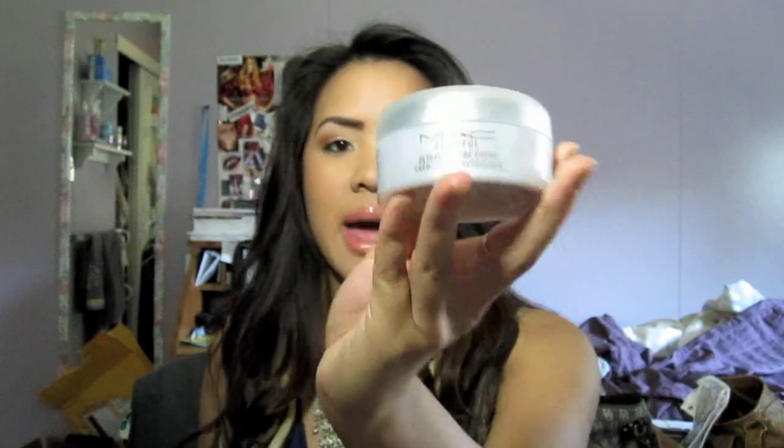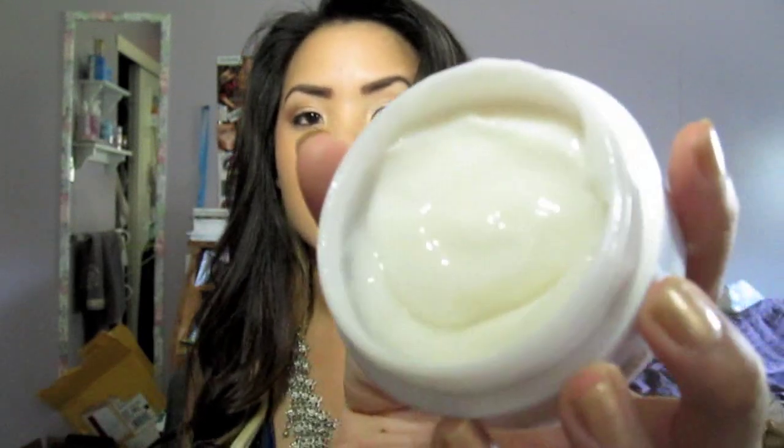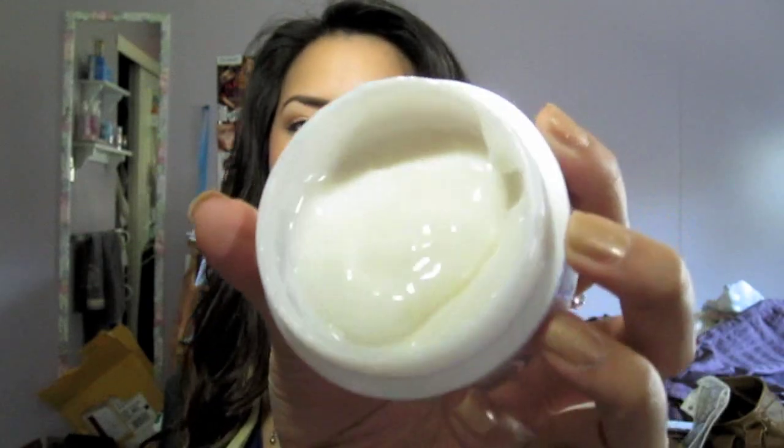The next product I'm going to talk about is the MAC Lightful Moisturizer — the Ultra Moisture Cream. But this is not a cream at all. It has the same light scent as the cleanser, so they both smell the same. If you tip it over, it actually moves, so if it were a cream it would be more solid. But this is actually liquidy — it's more of a gel-like formula, not really a cream — and it goes on so smooth. I love the smell of this skincare line.